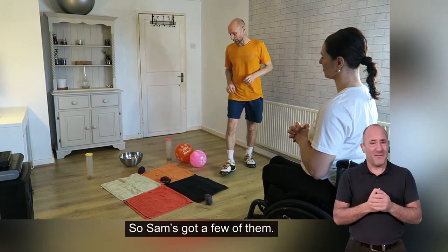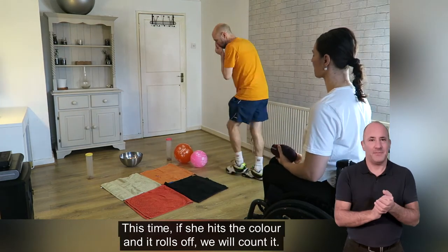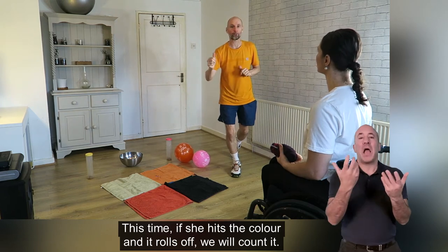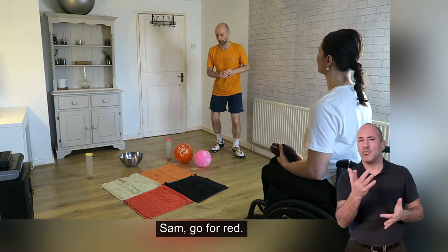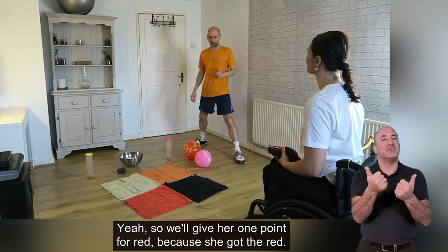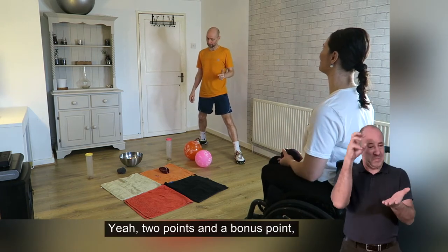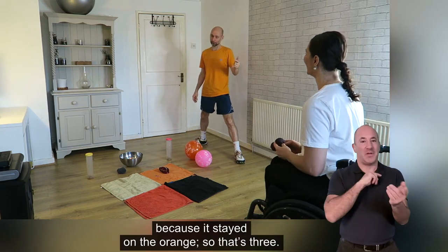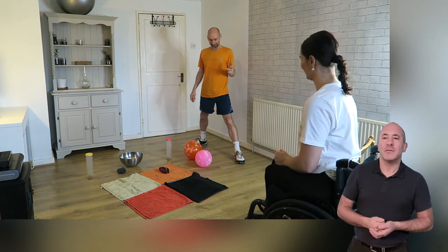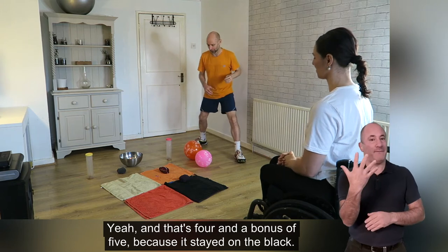So Sam's got a few of them. She's going to have one more go, and this time if she hits the colour and it rolls off, we will count it. So Sam, go for red — yes, we'll give her one point for red. Orange — two points and a bonus point because it stayed on the orange, so that's three. Black — that's four, and a bonus of five because it stayed on the black.